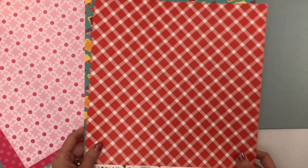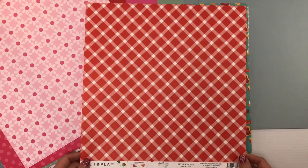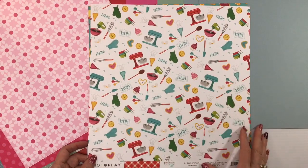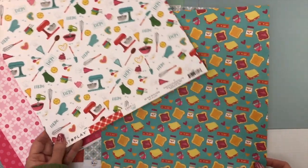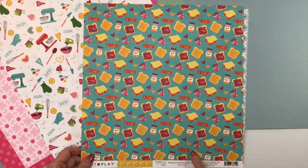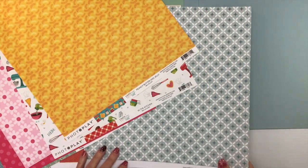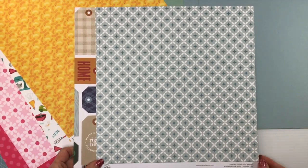For Photo Play Paper's Little Chef, we have a red gingham tablecloth-style paper called In the Kitchen. The back features all the kitchen appliances and baking tools. The second paper is called Peanut Butter and Jelly on an aqua background, and the back is Macaroni — a kids' favorite for sure.